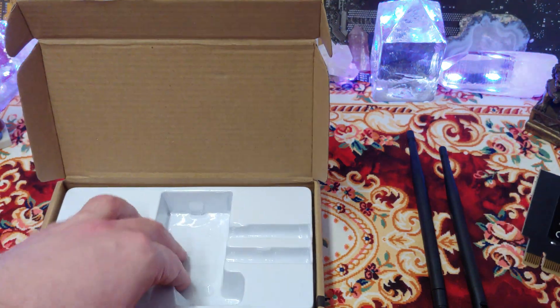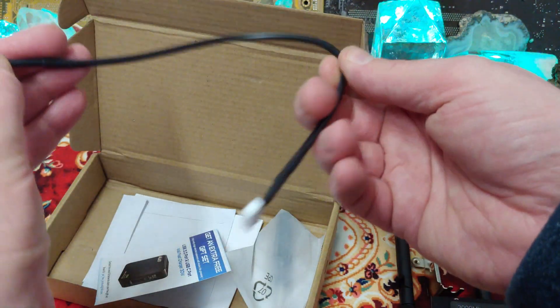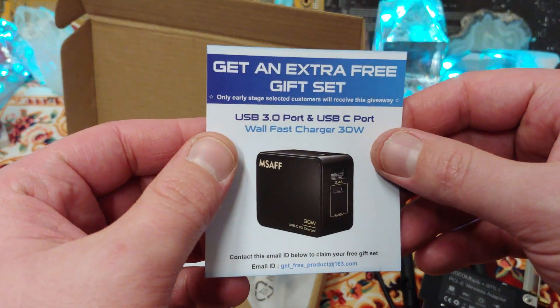Bluetooth 3.1 — just got to make sure it comes with all the fun stuff it's supposed to. The Bluetooth hooks into USB. I'm pretty sure it's not like that on any of the other ones that I got.